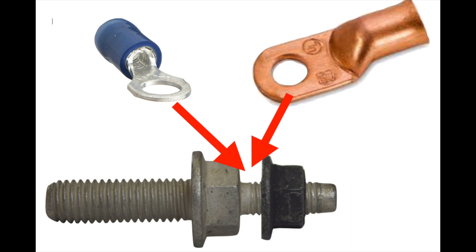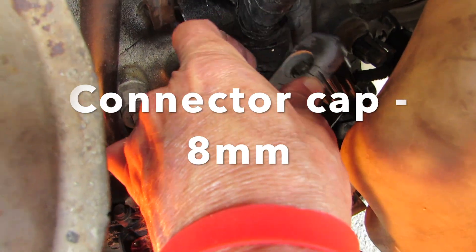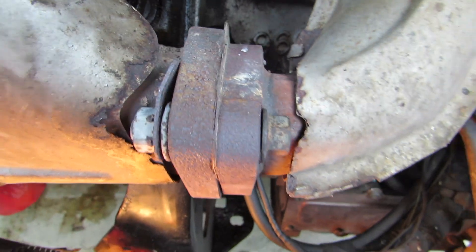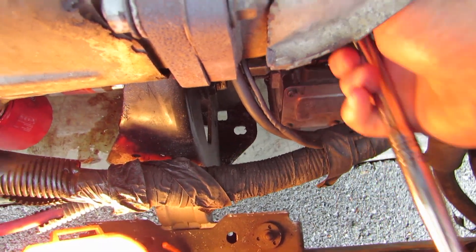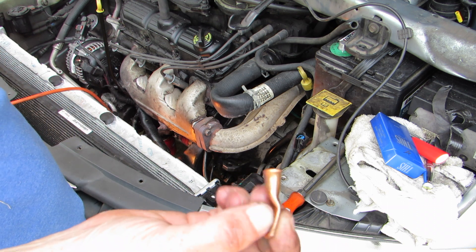The end of the battery cable was all black and burnt. The battery cable fell right off of there, and so did that other ground that was tied to it. It's unbelievable.